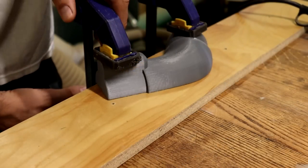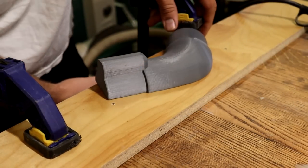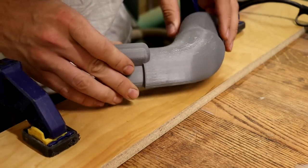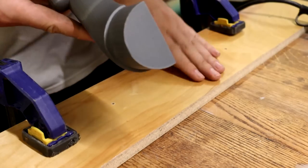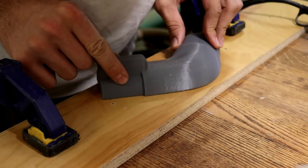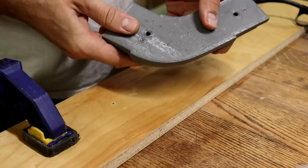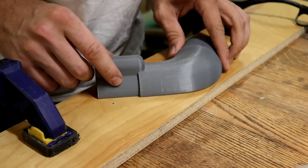I've let it cool down now, and hopefully it stays flat after I take these off. And I think that works pretty well — it's definitely a lot flatter than it was before. So I can probably sand it a little bit, and that should work.